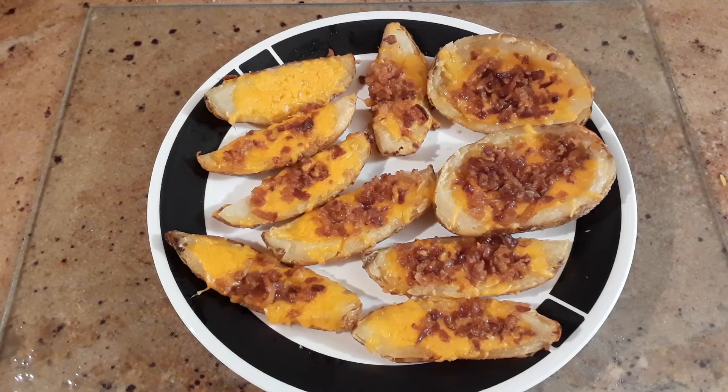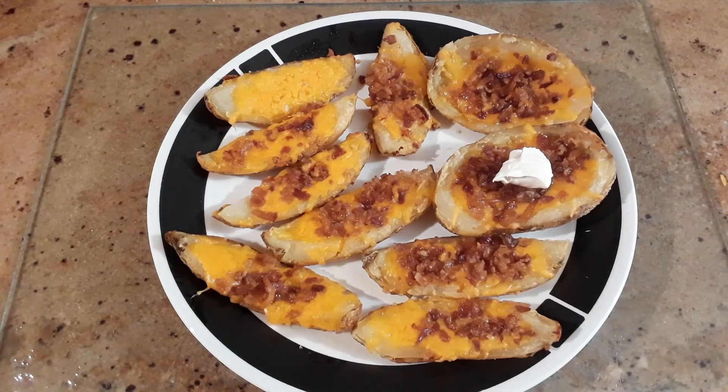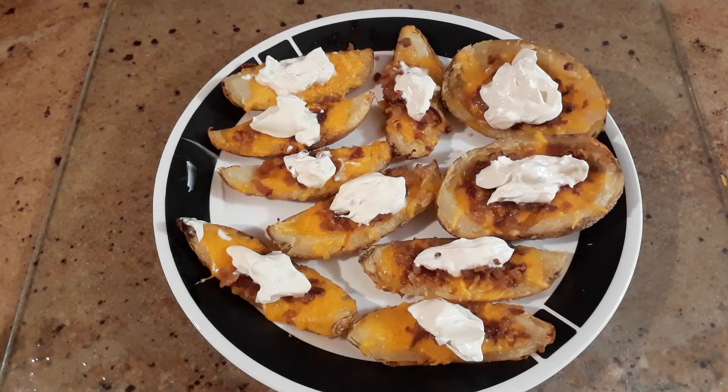These go back in for 10 more minutes at 400 degrees. After 7 minutes, I checked mine and they were looking good enough to come out. Only two things to add: sour cream, and last but not least, we'll add our chives.